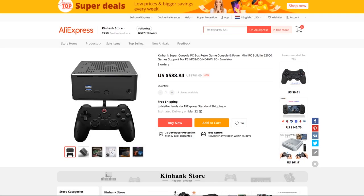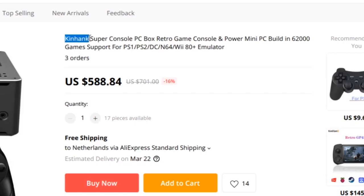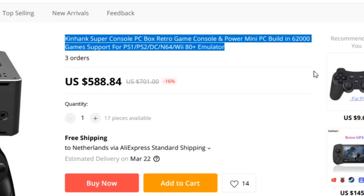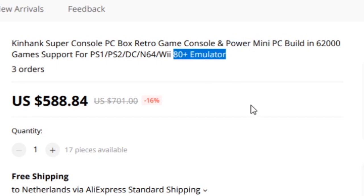Hey guys, welcome back to a new message from the future! We are going to take a close look at the new product from our friends from China. They have released already a new SuperConsol X product. This thing is called the SuperConsol PC Box Retro Game Console, and they are already calling it a Power Mini PC — and it comes with 80-plus emulators!